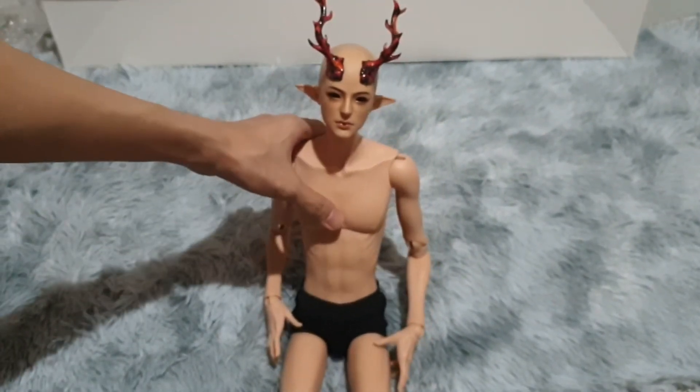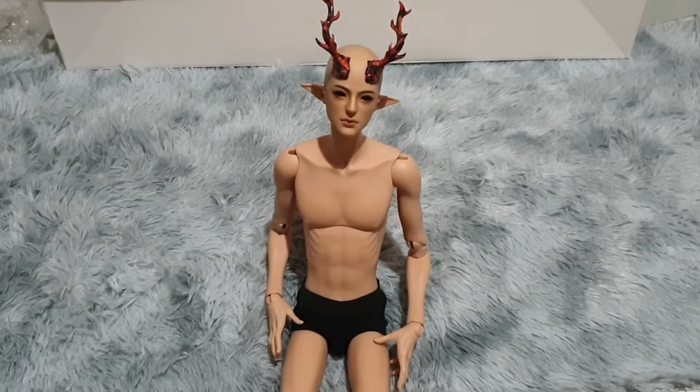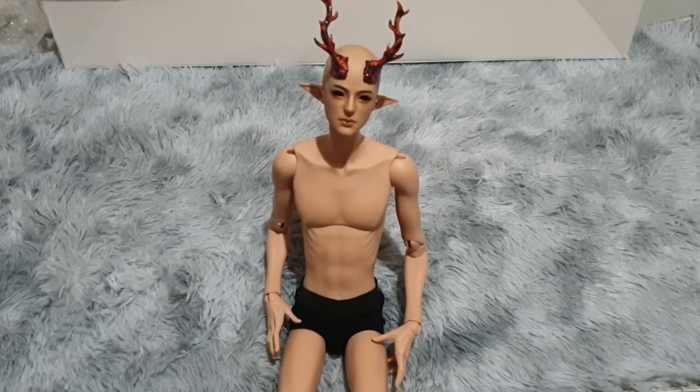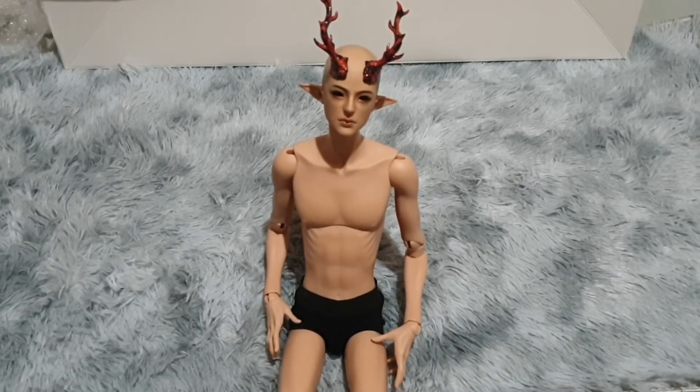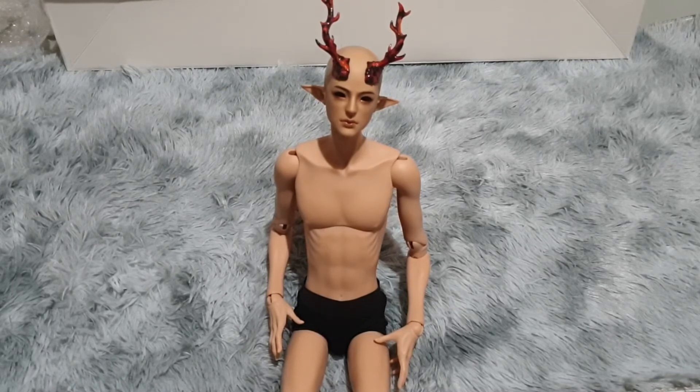That's definitely one of my favorite parts — actually the whole face-up itself is very nice. He doesn't have eyes yet. I'm having trouble figuring out the size of eyes I'm going to use for him, but he definitely takes smaller eyes, maybe about 10 or 12 millimeters. He doesn't have eyes right now, but of course it's going to be lava-based again. His character is fantasy, but I did buy a lot of modern fashions for him.